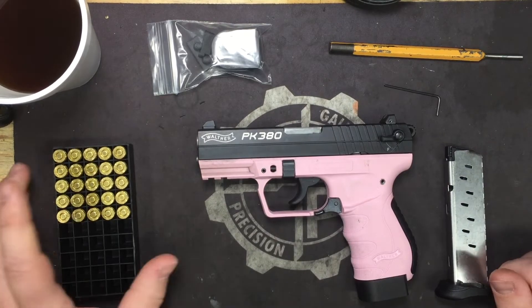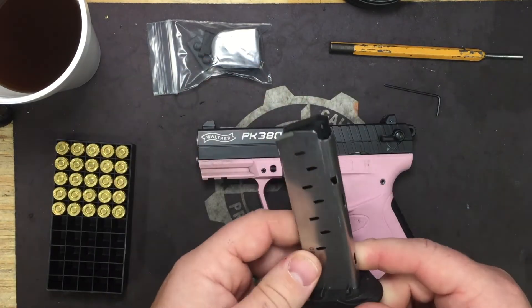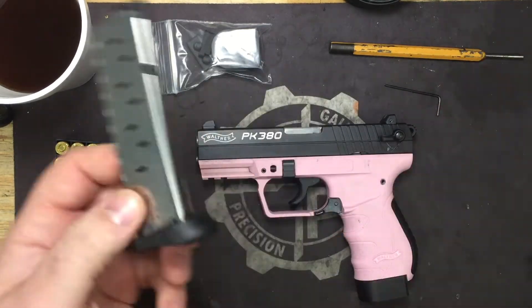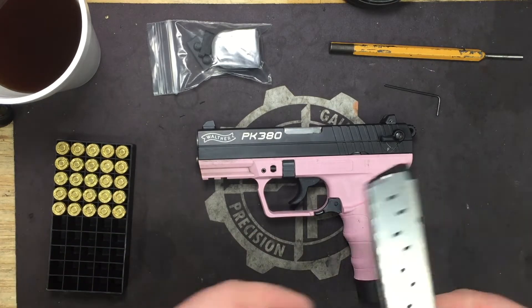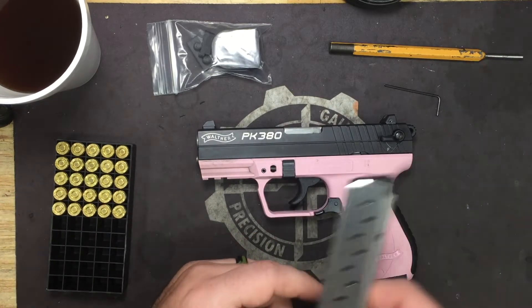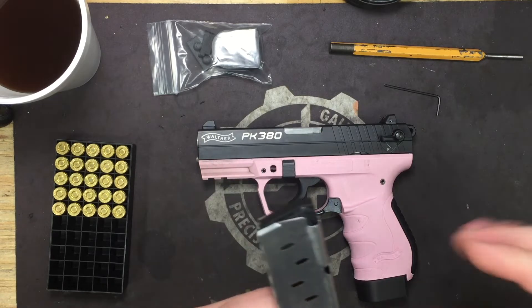It was brought to our attention that this stock magazine holds eight rounds. Ours never did — we were under the impression it was a seven-round mag. This isn't a platform we mess with a lot; we honestly started making parts because a lot of you asked for them.